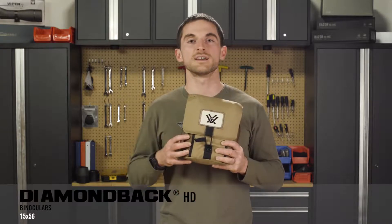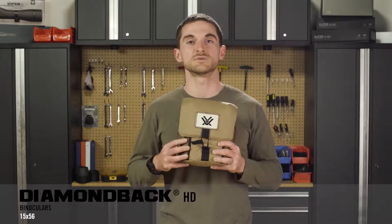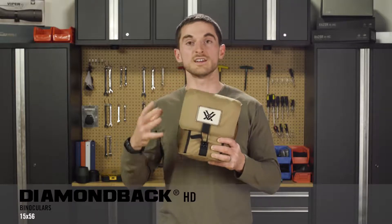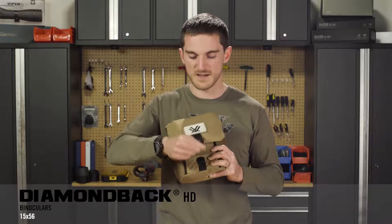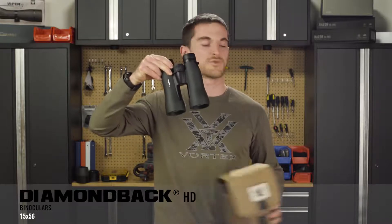Another included accessory for making carrying this binocular in the field easier and keeping it protected is the included glass pack, which has actually been enlarged for this particular binocular, being that it is a full-size tripod bino — and it fits right in.